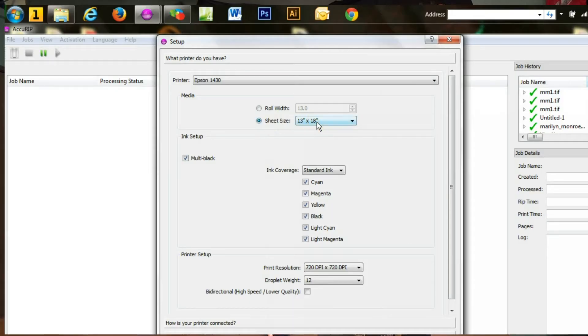Next you need to select the media — whether you're using a roll or a sheet. Now with the Epson 1430 we cannot use a roll, so we'd be using a sheet. Right now we're set up with a 13 by 18, but you can select almost any size, whether it's a sheet or a letter size of 13 by 19.